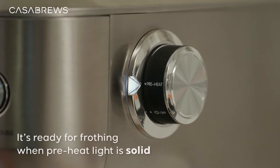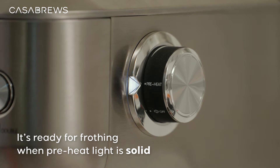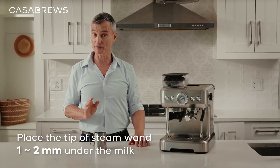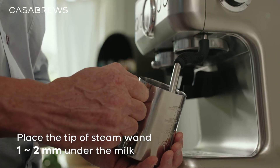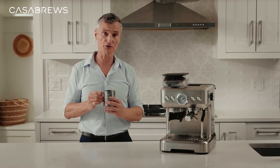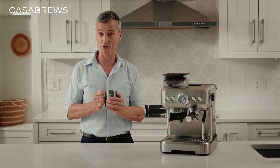When the preheat light stops flashing, that means the steam wand is ready for frothing. Now you need to place the tip of the steam wand just under the surface of the milk, about one to two millimeters. I usually hold the milk frothing pitcher like this so I can feel the temperature of the milk.